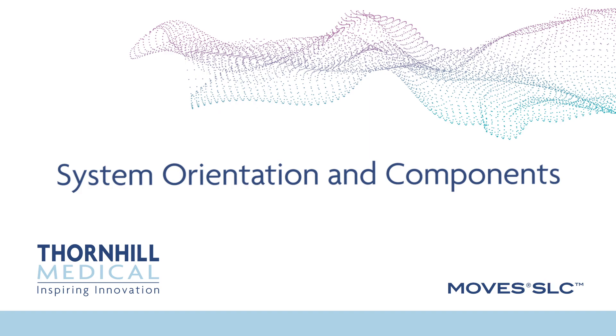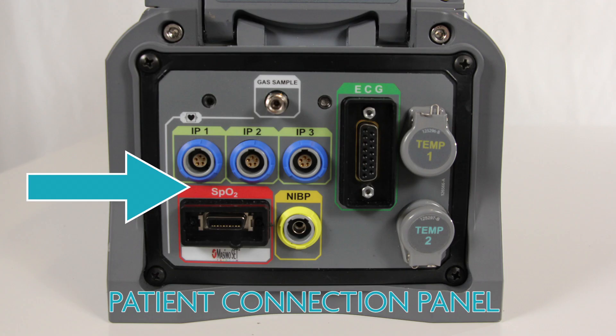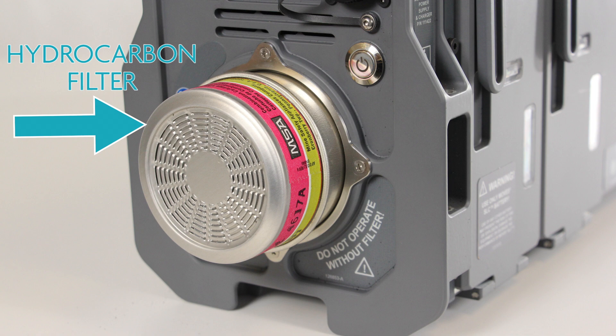System Orientation and Components. Throughout the user manual, there are references to help orient the caregiver with the positioning of the MOVES SLC unit. The front end of the MOVES SLC contains the patient connection panel. The rear end of the MOVES SLC contains the battery compartments, the power connection and control, and the hydrocarbon filter.